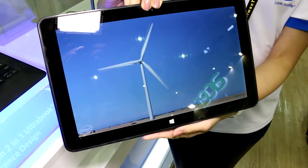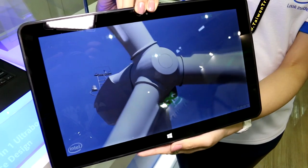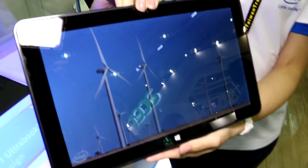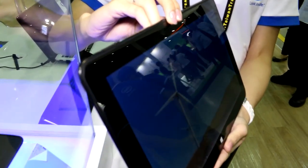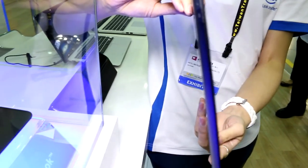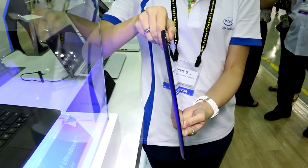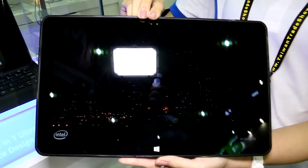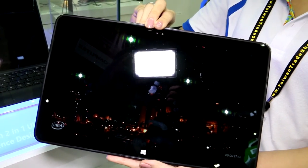It has a 12.5 inch 2560 by 1440 resolution screen that is an IPS panel. It's based on the new chips and it will be the basic design that will soon show up in a bunch of different form factors from other manufacturers. The chassis is 7.5 millimeters deep, the whole thing weighs in under 800 grams, and it has a very nice looking screen with crisp colors.